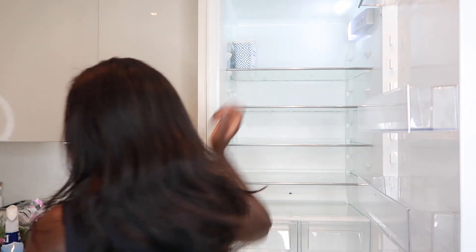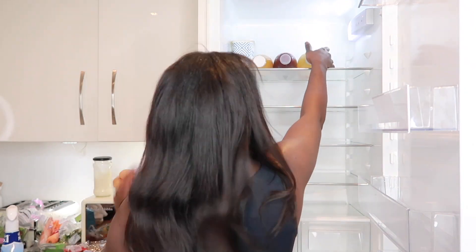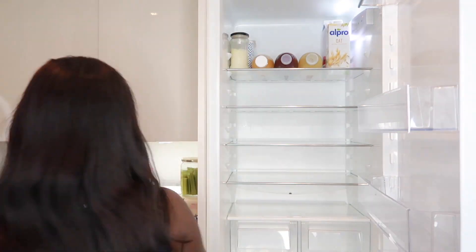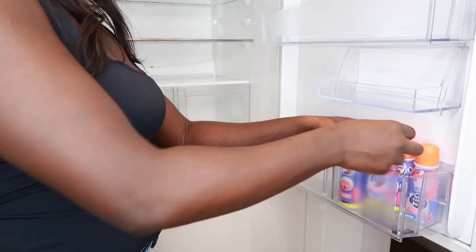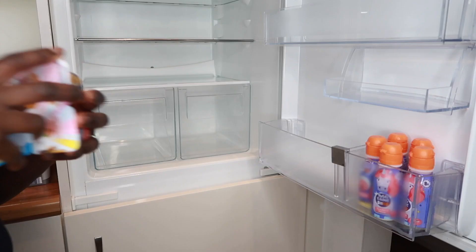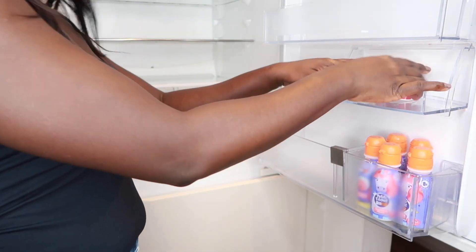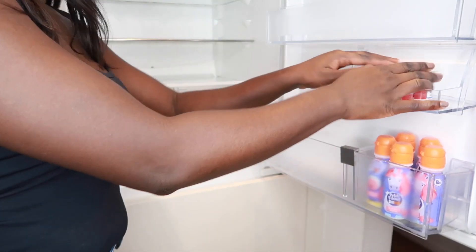It's time to just organise the fridge and get everything back inside. I did end up putting the drinks up to get more space. For the kids — yoghurt or yoghurt drinks — I tend to keep them at the door of the fridge at the bottom so that it's easily accessible for them. They can just come and open the fridge and grab whatever they wanted.